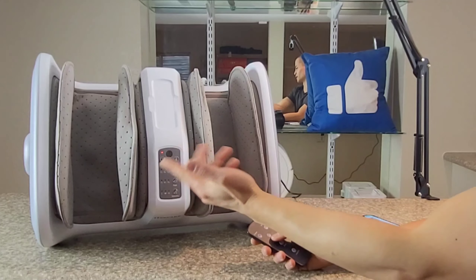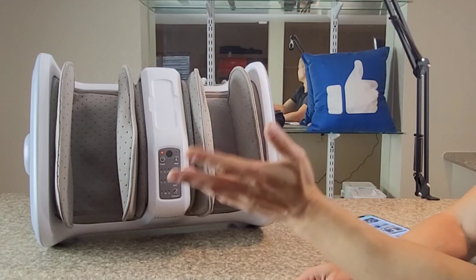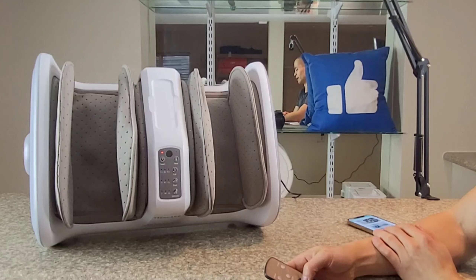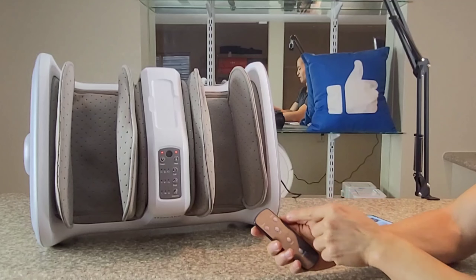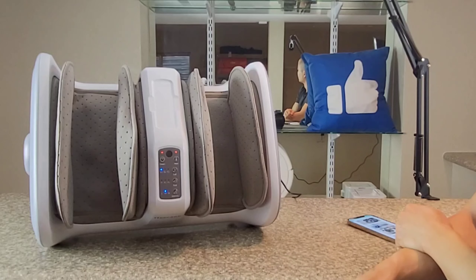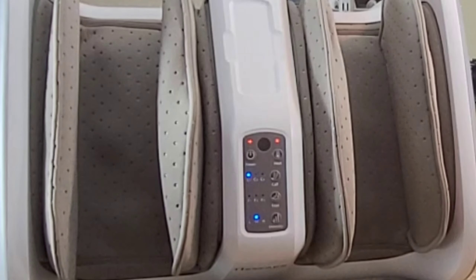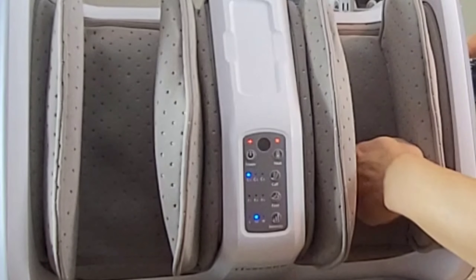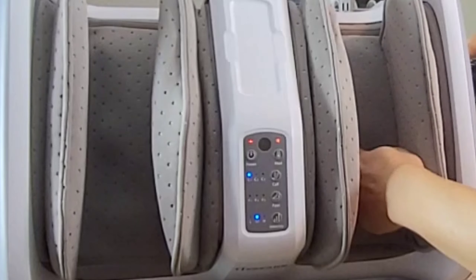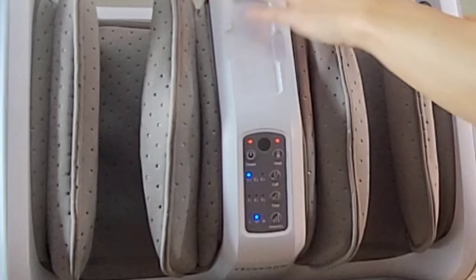When it's flashing like that, it's in standby. If I press the power once, the light turns solid red — that means you can control the machine. You have the option to turn the heat off, and it gets up to 113 degrees Fahrenheit. If I press the calf button, you can hear the machine running — it's not too bad. You may notice the little balls running up and down here. The pillows are filling up with air, and the whole unit vibrates as well.